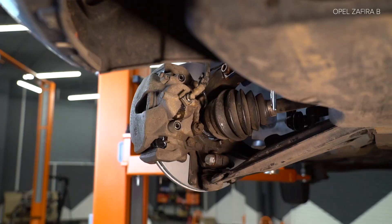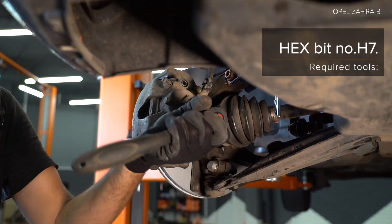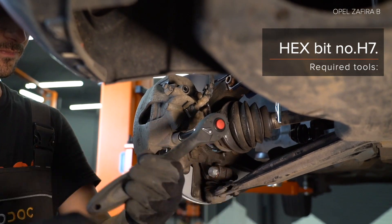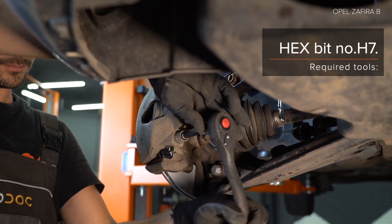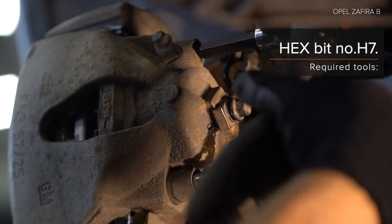AUTODOC recommends applying WD-40 spray to the wheel flange area. Step 5: Loosen the rim fastening screws. Step 6: Run off the rim fastening bolts. Step 7: Screw off the rim and remove the rim fastening.